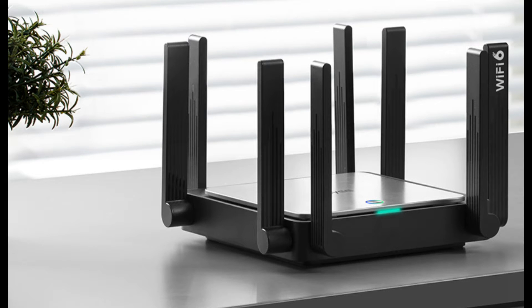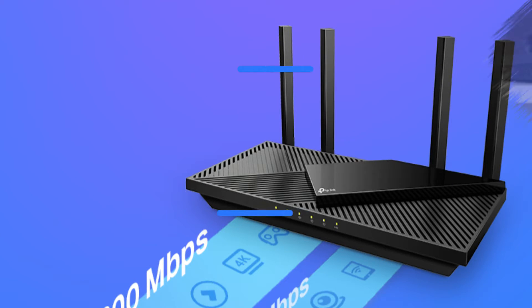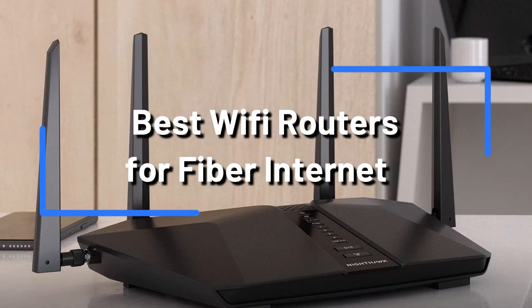Do you want to link a fiber optic internet connection with the best router? It can be challenging to figure out which router would provide the best performance with all of the options available. We'll review some of the top Wi-Fi routers for fiber optic internet connections in 2023 in this video.